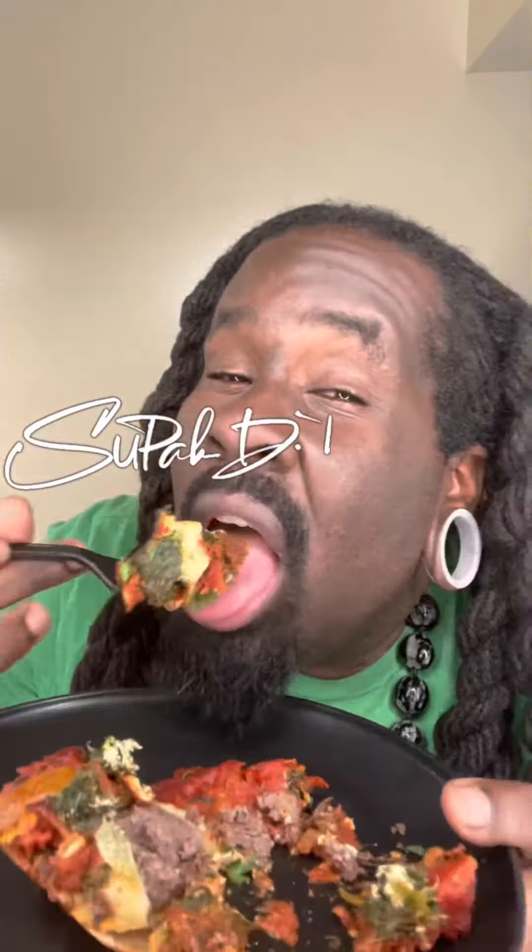So I had hella cashew cheese left and I decided to make ravioli with the cashew cheese and the dill ricotta I made.